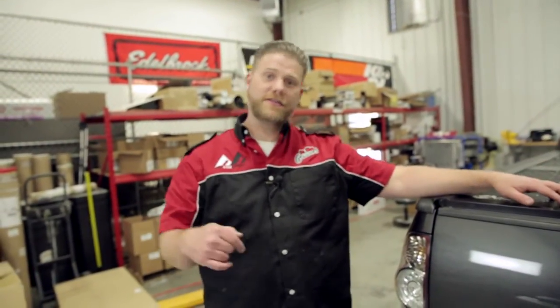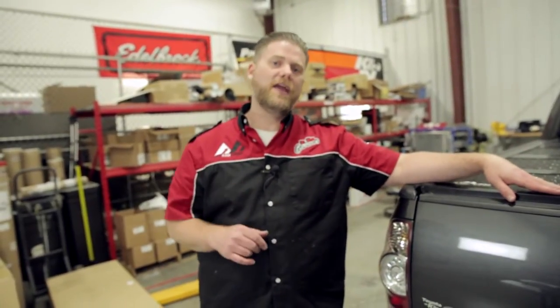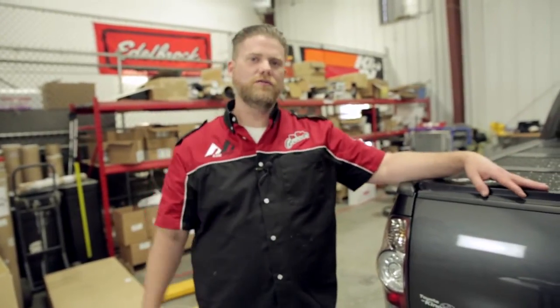Thanks for watching In the Garage with Total Truck Centers. As always in the description below you'll find all the part numbers and information about the BAK Flip, as well as a store locator link to the Total Truck Centers website where you can find a local Total Truck Center to help you with a product like this or whatever you're looking for. Hit that subscribe button and we'll see you in the next episode.